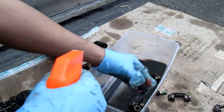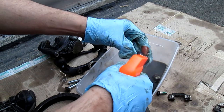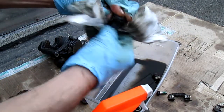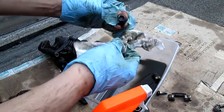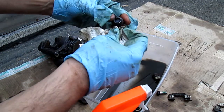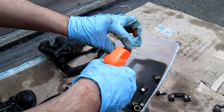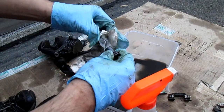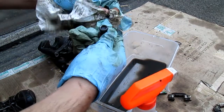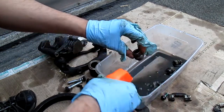Same thing with this, and this right here — there's a lot of gunk in there, there's no way you'd be able to get it out. Look, you'd be here forever trying to get this clean. See that — that's where that thing sits.